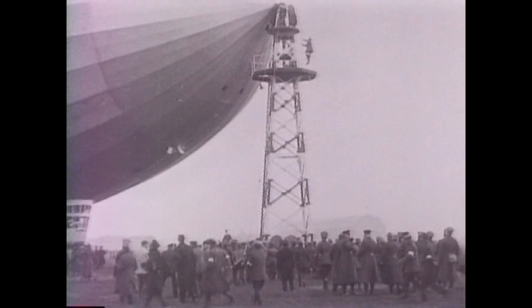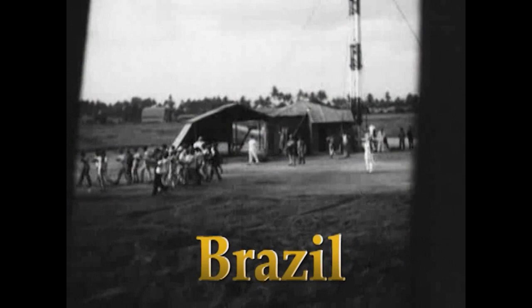The Germans also developed masts to safely anchor the Graf Zeppelin during stops in Germany, Spain, and South America.